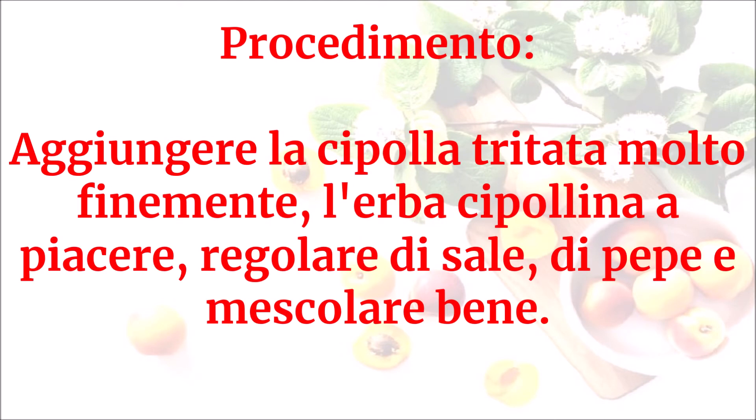Aggiungere la cipolla tritata molto finemente, l'erba cipollina a piacere, regolare di sale e di pepe e mescolare bene.